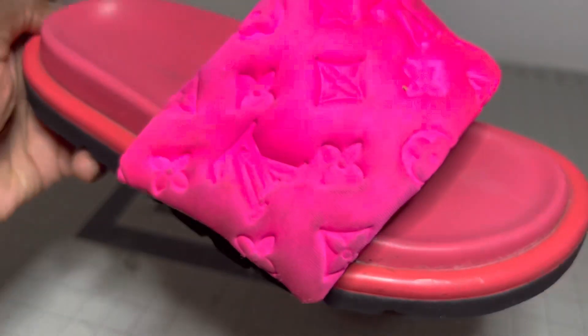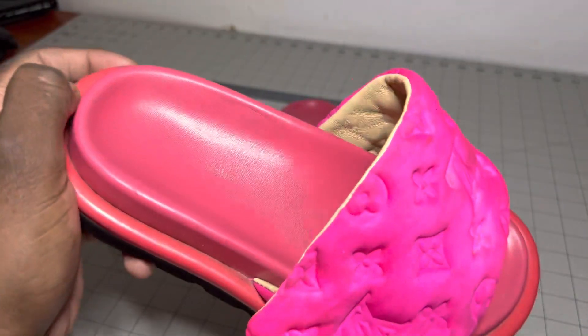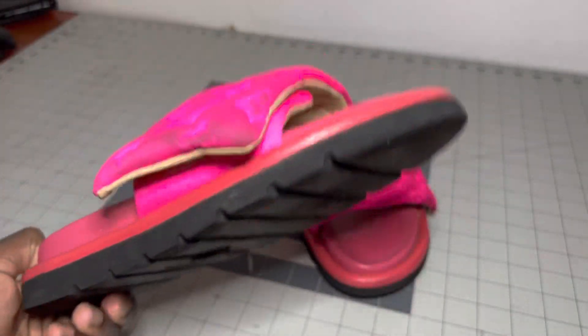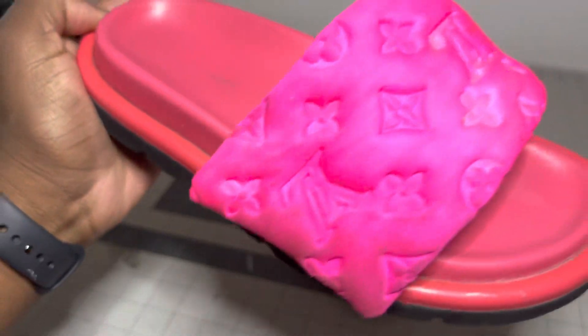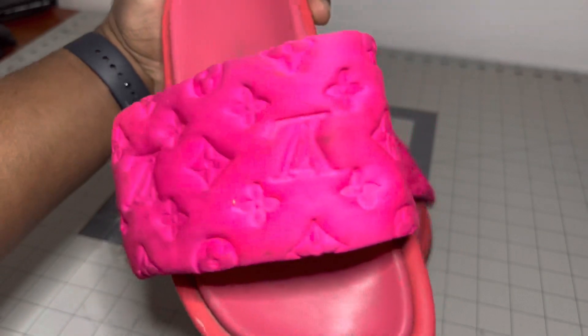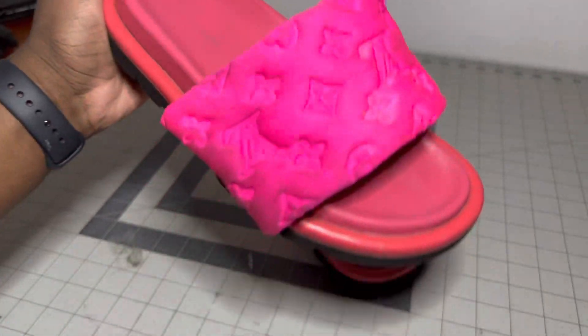I'm hoping it's just dirt and it cleans off really fast. The insides are a bit dirty too, but overall nothing really too crazy. I'm just worried about this material right here, so hopefully my methods do get it out and we can have them looking brand-new again and ready for the good weather.